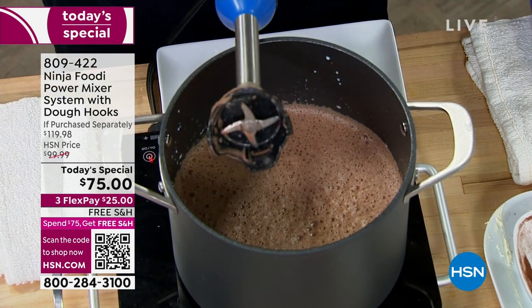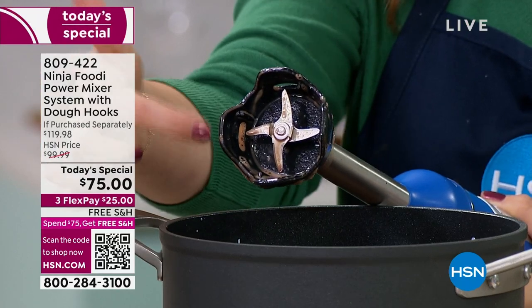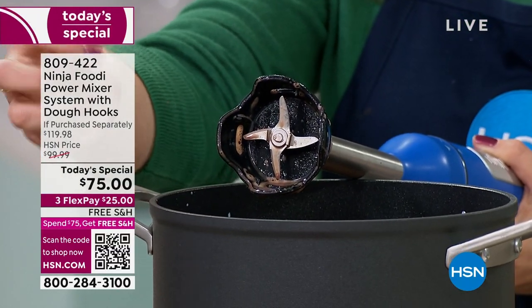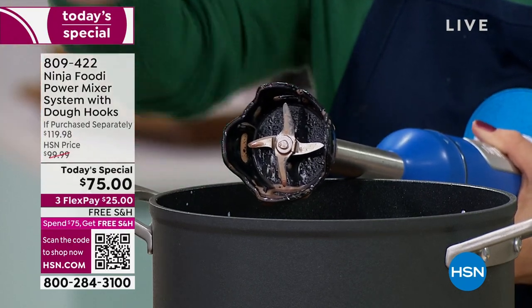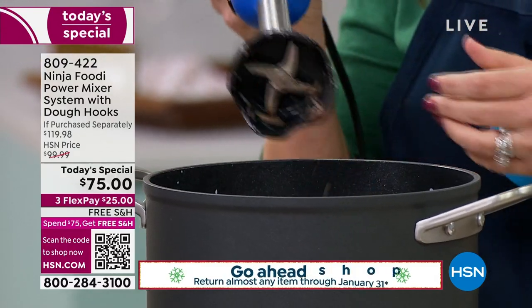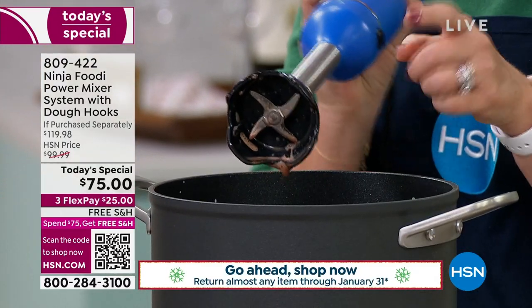It also has four blades — actually six, because there's a little claw in the center too. So it's going to power through whatever ingredients you have in your pot, whether you're doing a homemade soup or whole pieces of chocolate. That's because it has 750 watts, plus the blades that Ninja is known for.